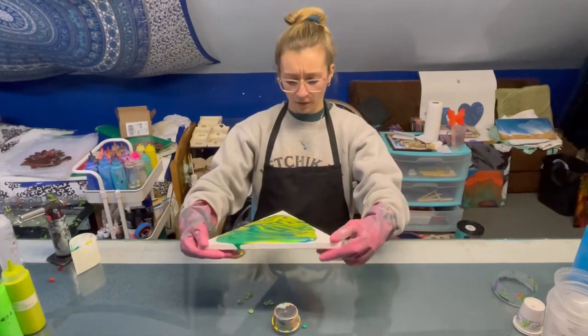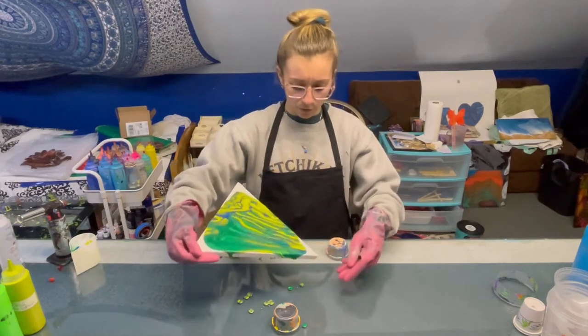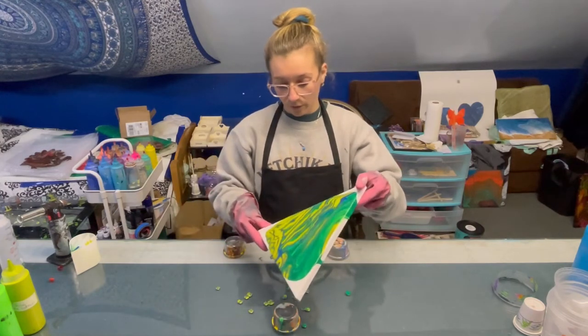It's kind of a tricky shape to tilt because, you know, I don't want to lose too much over the sides but you gotta get the corners.